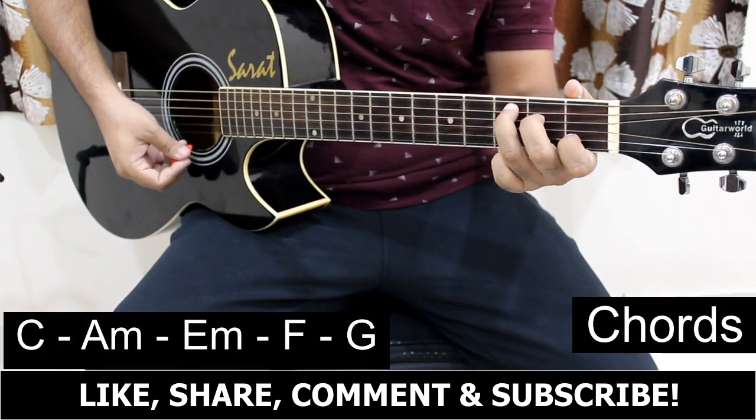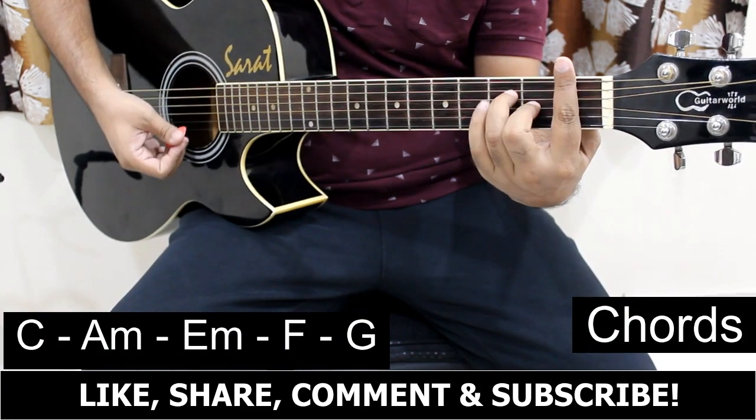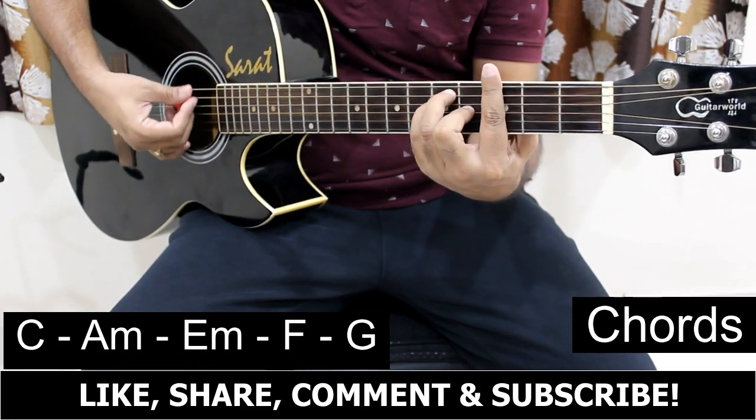The chords in this song are C major, Am, Em, F major, and G major.